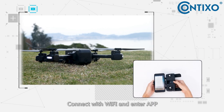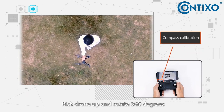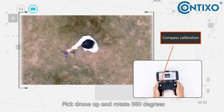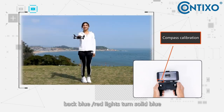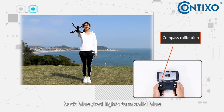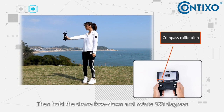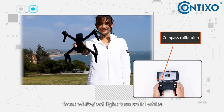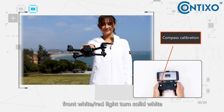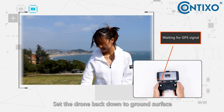Connect with Wi-Fi and enter the app. Then pick up the drone, hold it parallel to the ground and turn 360 degrees. The back blue and red lights will turn solid blue. Then hold the drone vertically and rotate 360 degrees. The front white and red lights will turn solid white. Set the drone back down on a flat surface.